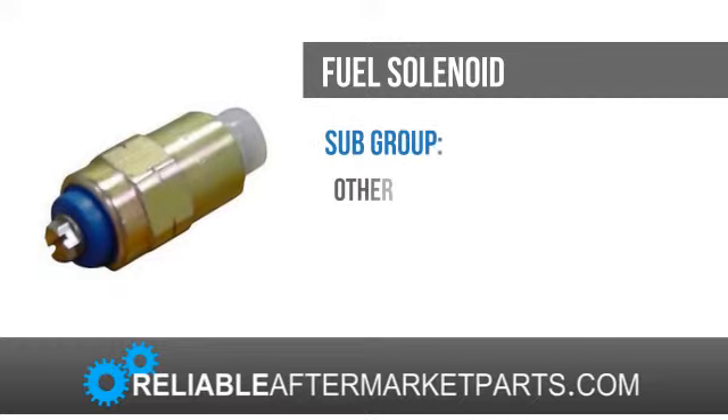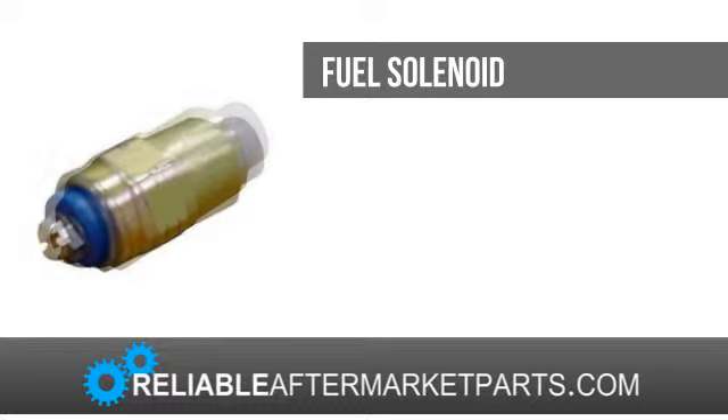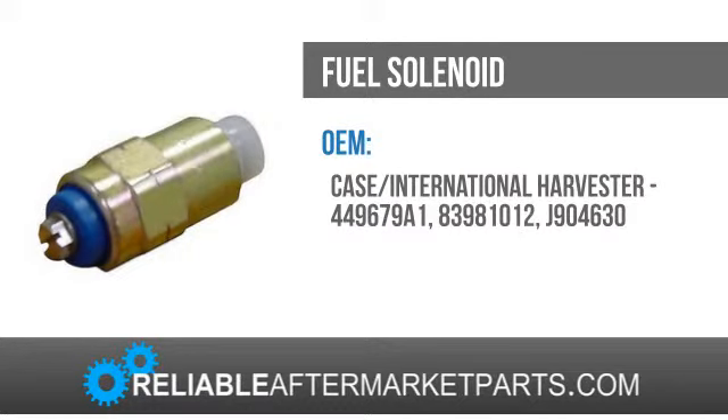In our quest for your complete satisfaction with the products we offer, if any item you purchase does not meet your expectations, does not fit, or you don't like the way it looks and it's unused,